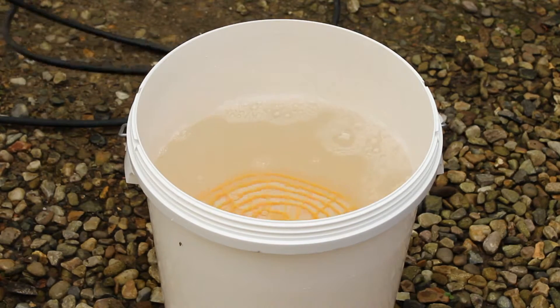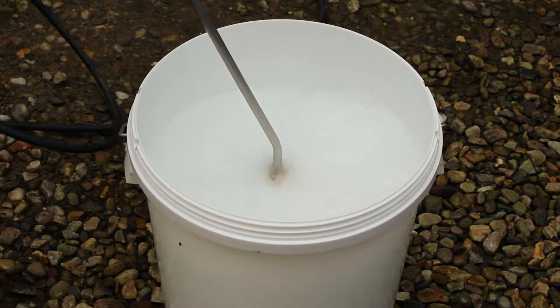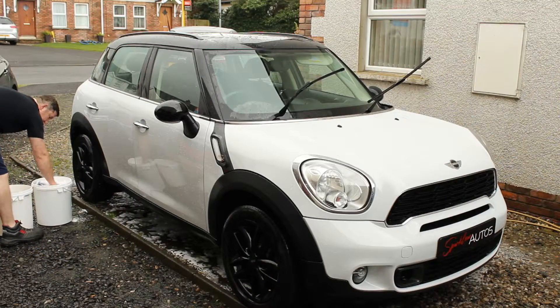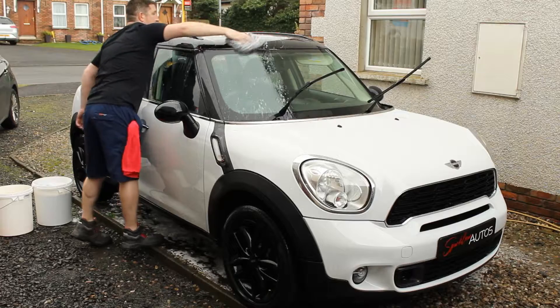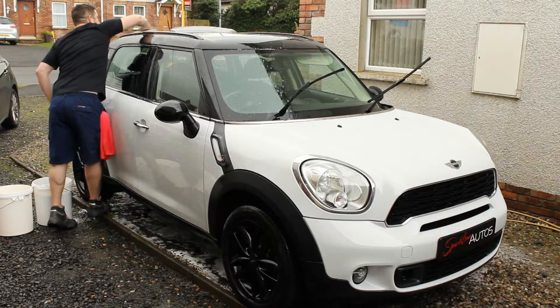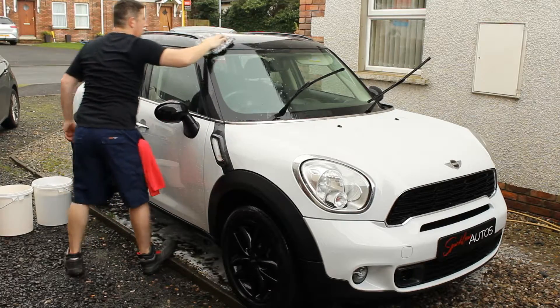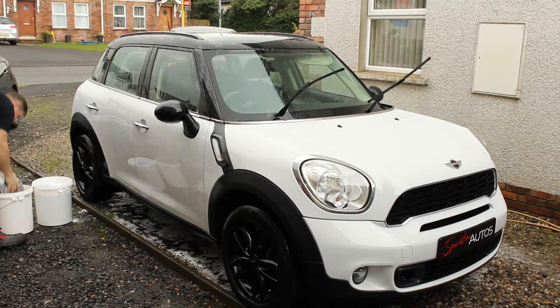Now we're preparing for the actual contact wash stage. My personal preference is to use warm water, mix a solution in that, and then agitate it with the pressure hose to get a bit of air in there and froth it up a bit. You don't have to use warm water — some people prefer cold. As usual with the safe wash method: two buckets, one for rinsing the pads, one for soap, and wash the vehicle one panel at a time in a crosshatch motion — left to right, then flip the pad and go up and down. You'll notice I'm applying very, very little pressure — just using my fingertips — because most of the dirt has already been removed in the pre-wash stage.